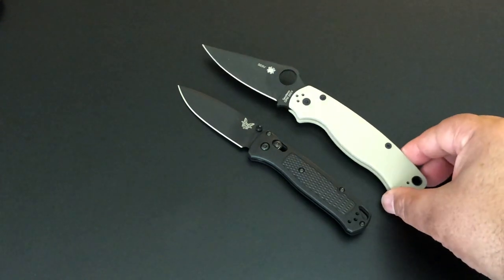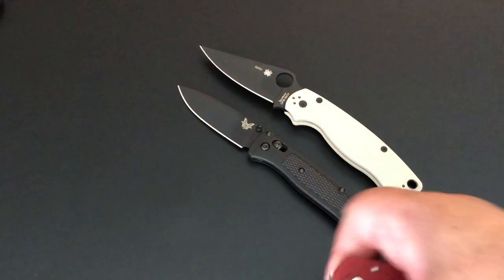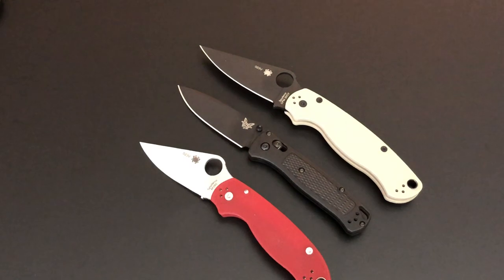Let's compare it to the Paramilitary 2 and the Para 3. You can see it's a nice in-between knife between those two — just a couple tenths of an inch smaller or larger. It's almost a perfect size, and it's so thin and so light. I really like it.